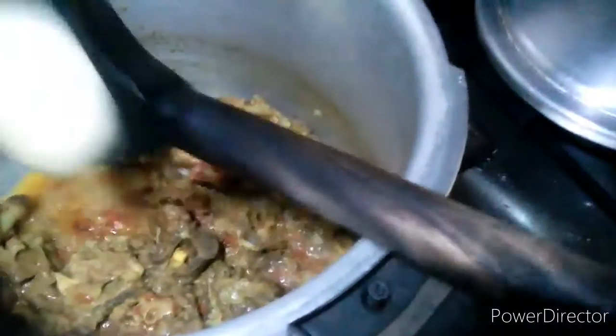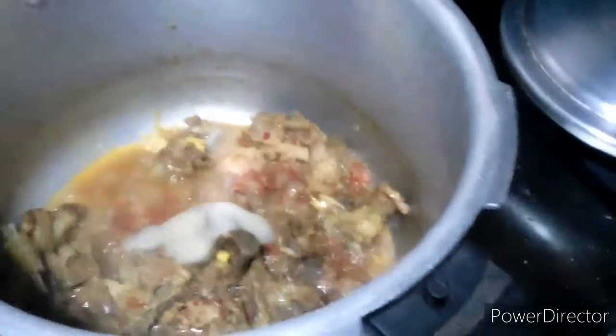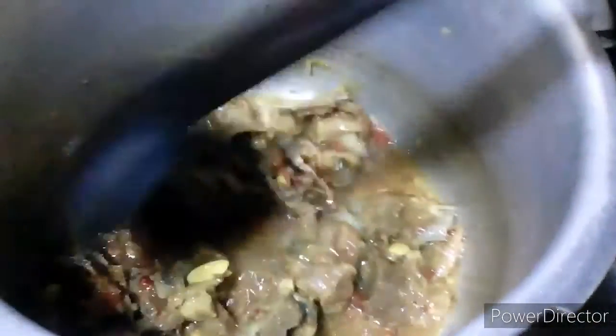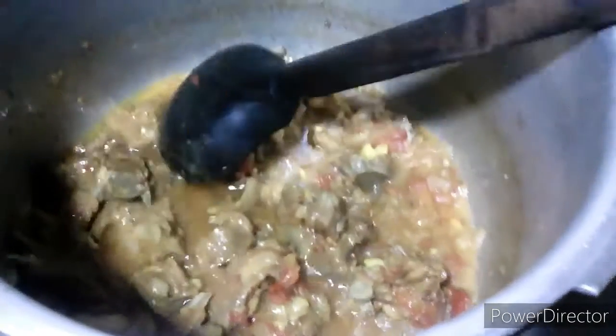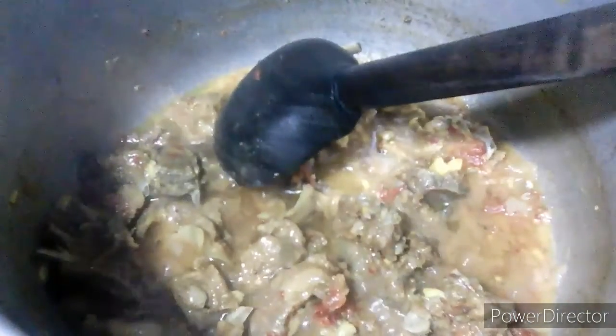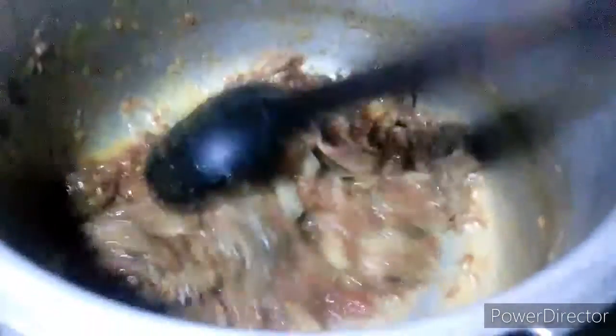I will add about 100 grams of water. There is a portion of water and it is dry. I am adding some more water — about 20 cups. I am using water with 100 grams. I will add 100 grams of water for the rest.